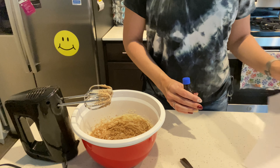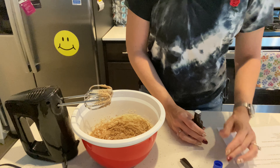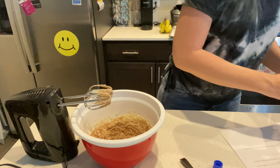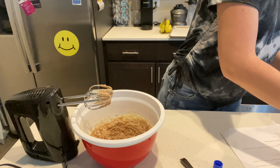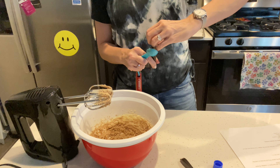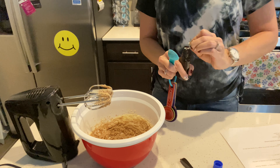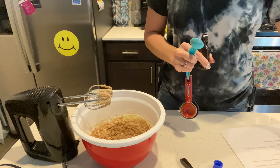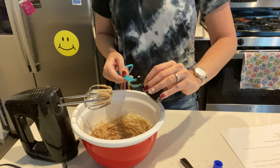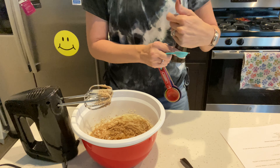To this now, we are going to add our vanilla and egg. For vanilla, you want one teaspoon of vanilla. Please make sure to use pure vanilla extract. When you use an imitation, it is loaded with carbs and loaded with sugar. Pure vanilla extract has none of that — no carbs, no sugar, just vanilla. So please use that and let the sweeteners help you with the rest of it.